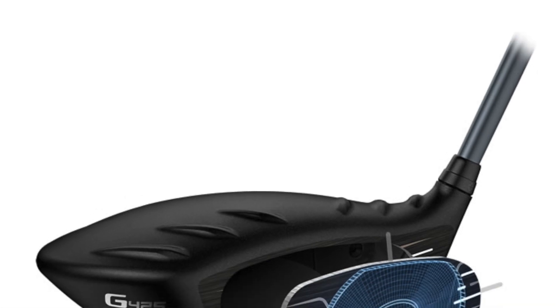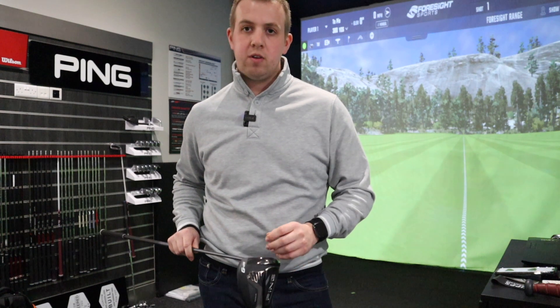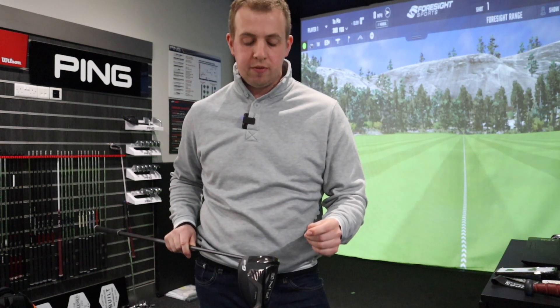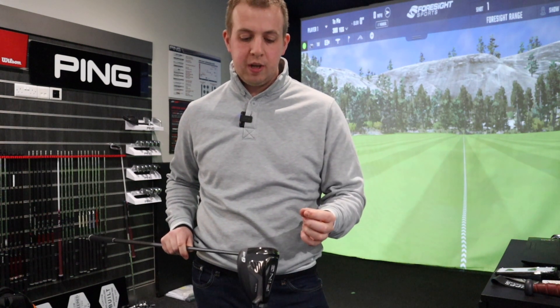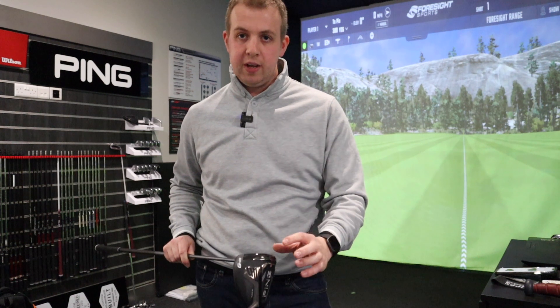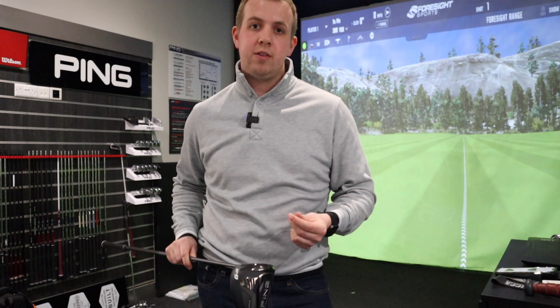You get a precision forged face on this club, similar to what a lot of manufacturers do now with forged faces on drivers. The idea is to create as high a ball speed off the face as possible by making it as thin as they can, while varying the thickness across the face to keep ball speeds high even on off-center hits.